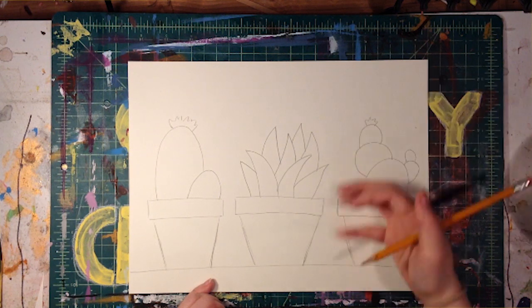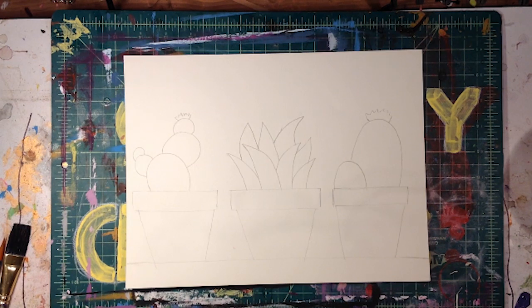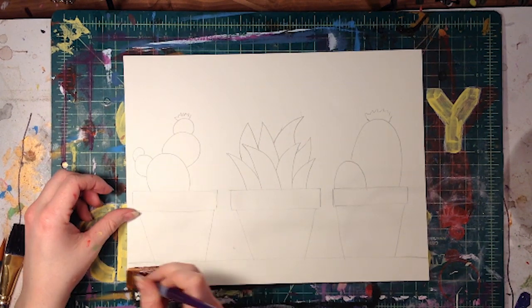Once you've finished drawing it's time to paint. Let's first paint our ground with our nice brown color and we want to fill it in as neatly as possible. We don't want to go over our pots if we can.